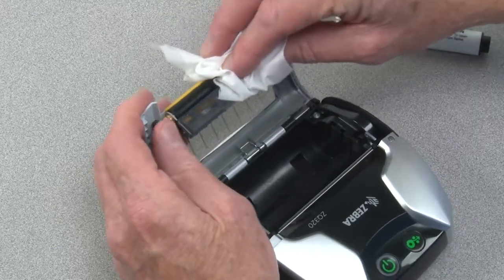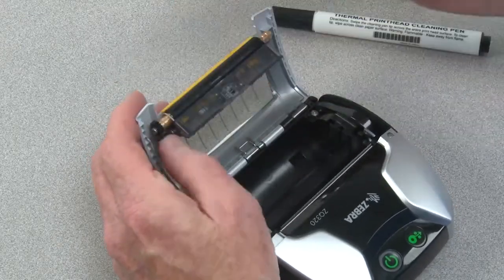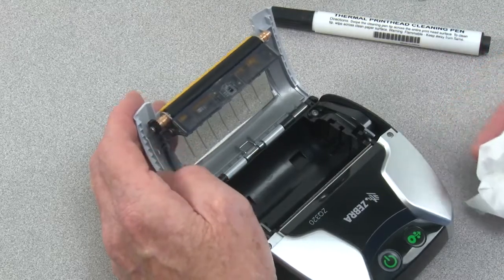Allow the platen to completely dry before loading media and closing the media door.